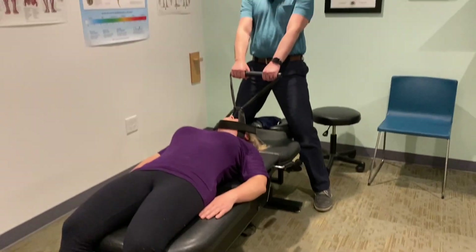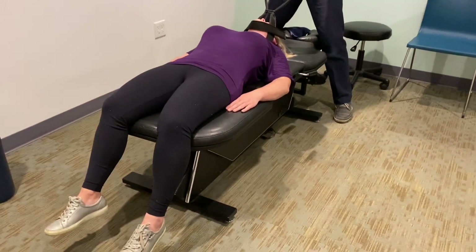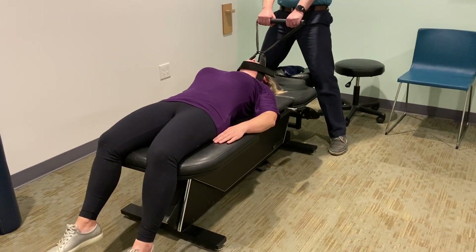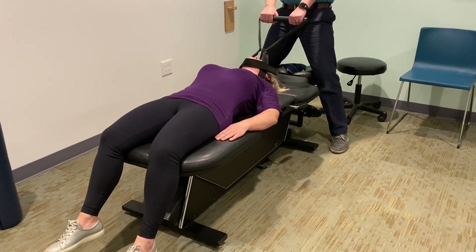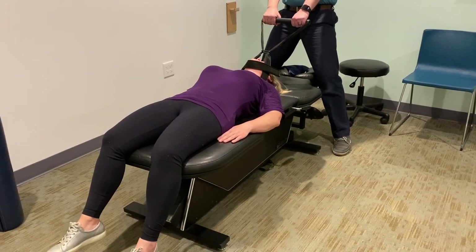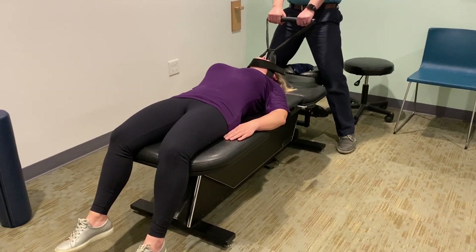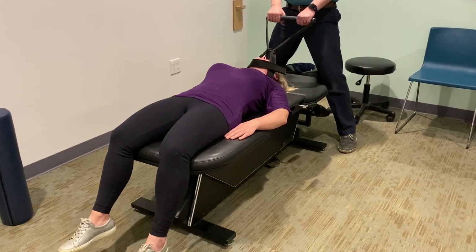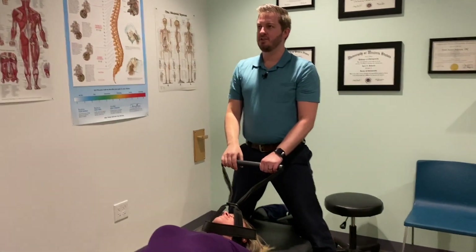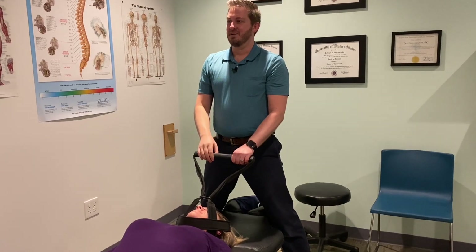Here we go, first hold. A whole bunch of big crunches already. Did you feel that right at the top? Oh, nice. You're relaxing into it good. It's hard to sometimes take control of the supercomputer we have in our brain. But you can.